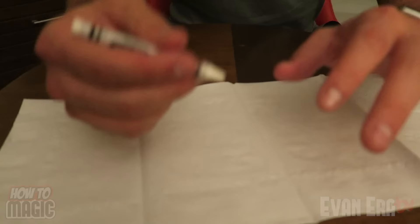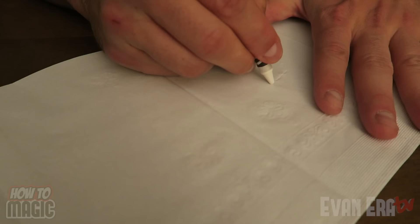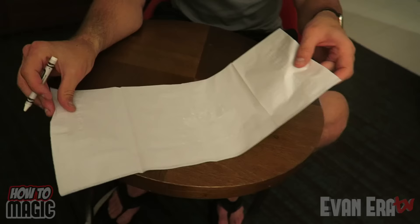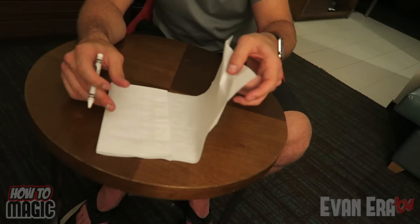Here's how it's done. Get a white crayon and you're going to write down the name of your friend — whoever you're going to do the magic trick to. So here we're going to write down Tom. Now you can't see it's written. Go ahead and fold the napkin back up and perform the trick.